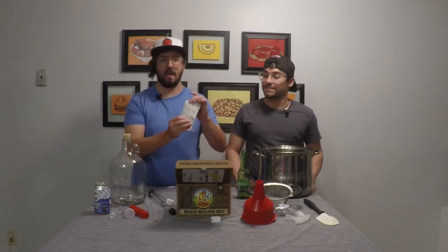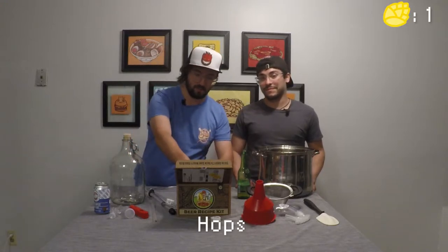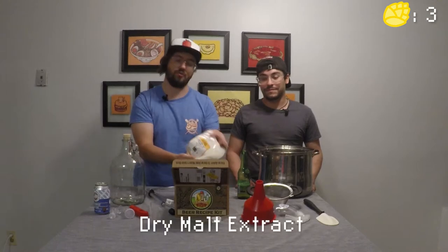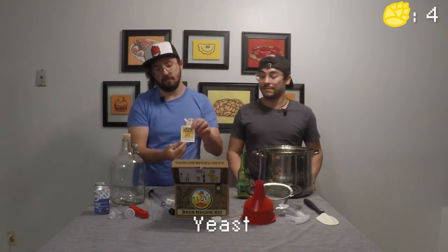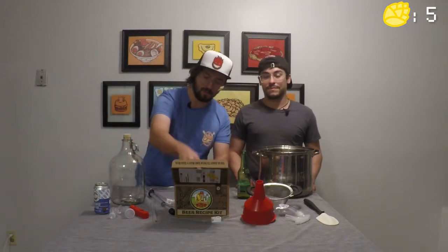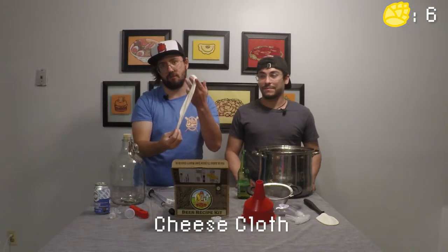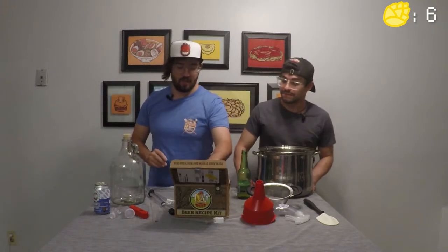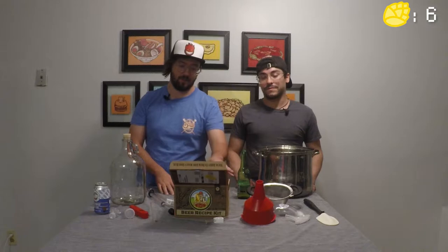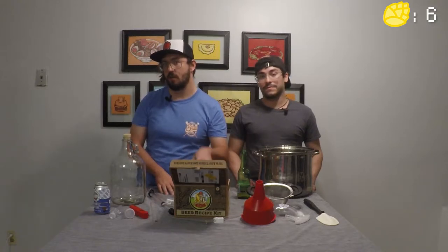Starting off we have our hops, our specialty grains, our dry malt extract, our yeast, our sanitizer, and lastly our cheesecloth. If any of these are missing, make sure to contact wherever you bought it and make sure you have all your ingredients, because all of these will be necessary to brew a beer.